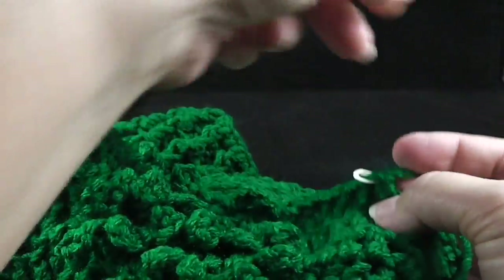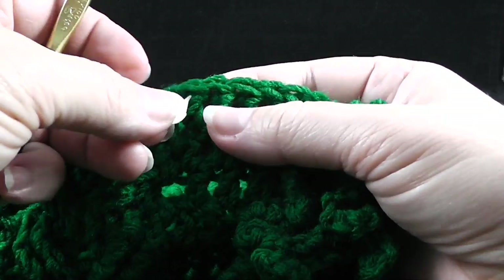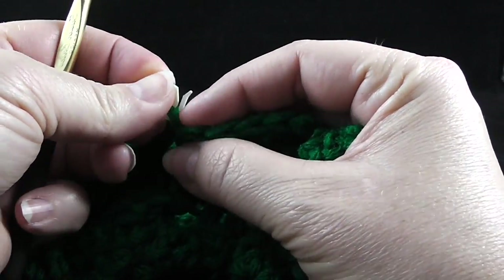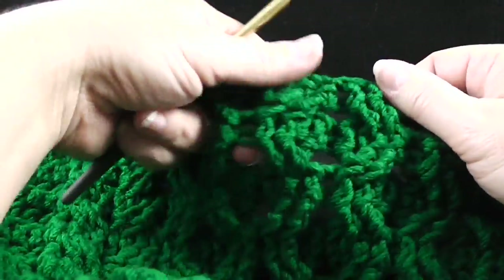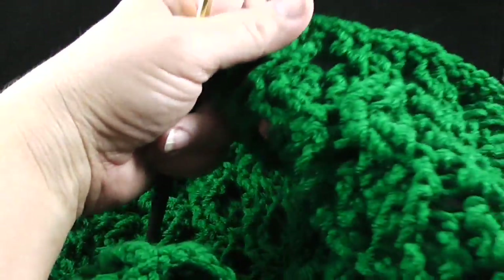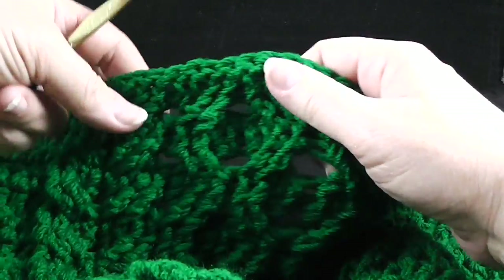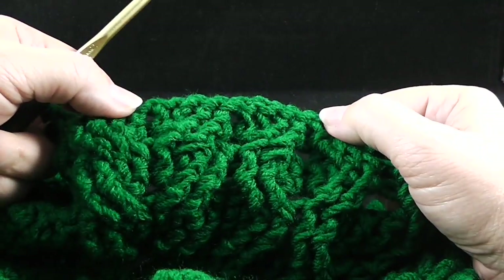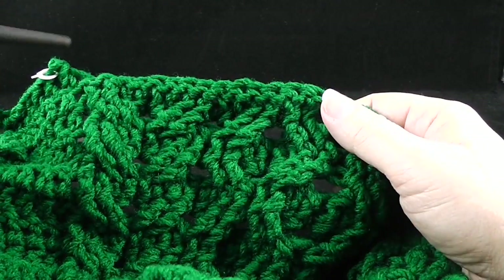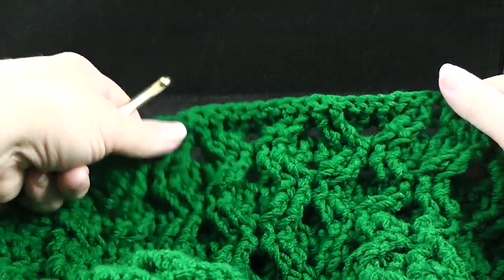Then after that, continue on working the cabling pattern. If you need more stitch support for that, you can back up and look at the foundational stitches — these stitches have been worked for about a dozen rows, so you're probably getting familiar with the repeat. You should know what to do with the skip two, front post treble, and then working behind — making sure that you work the wheat stitches like the wheat pattern and the honeycomb like the honeycomb.